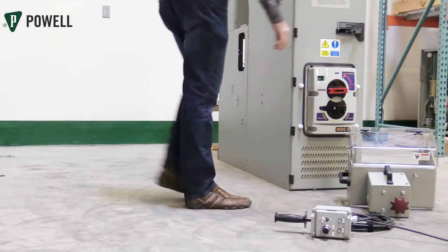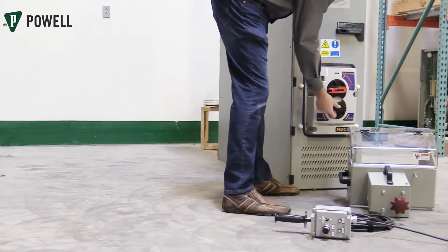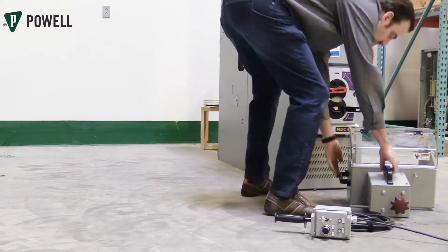To install the device, ensure the circuit breaker door is closed and latched, the red trip truck lock handle is in the unlocked position, and the black winding handle is unfolded to the right.